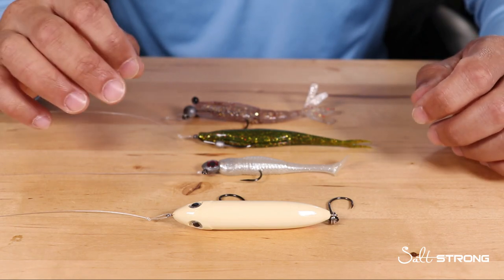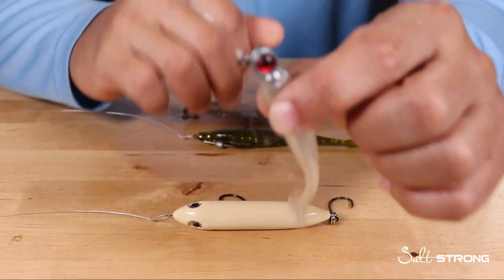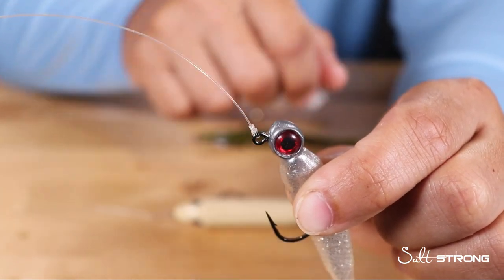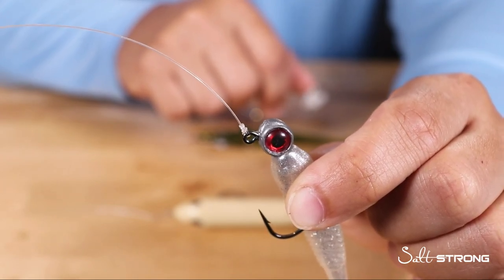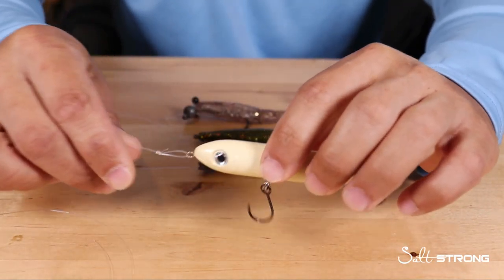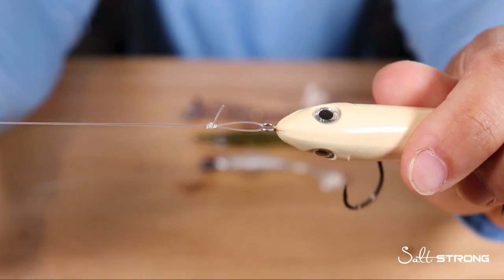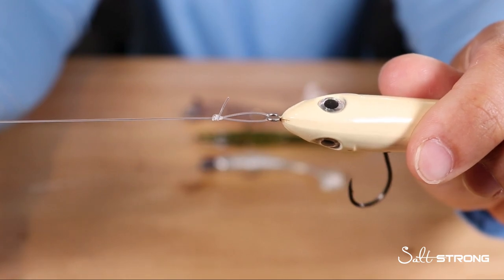There are really two main knots that I like to use with artificial lures. Number one is going to be a trilene knot, which is essentially like a clinch knot — a knot that is snug to the eye of the hook or the jig head. Number two is going to be a loop knot, which is very ideal for certain types of lures that have more of an erratic motion.